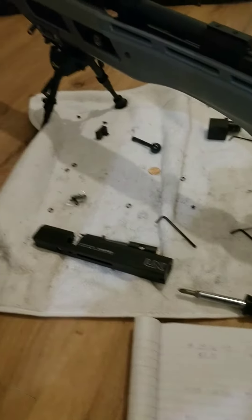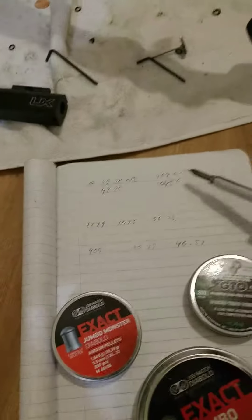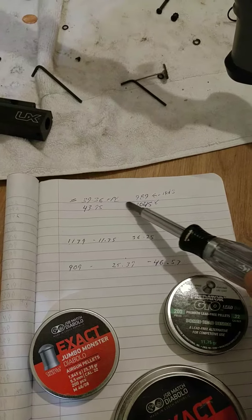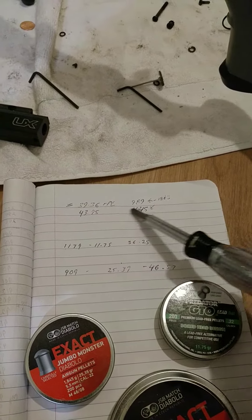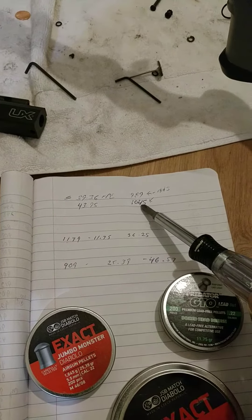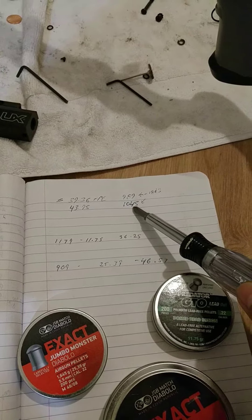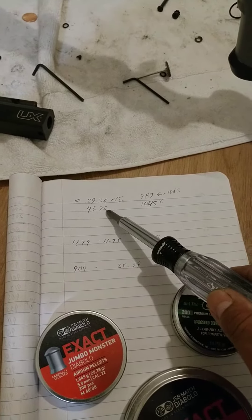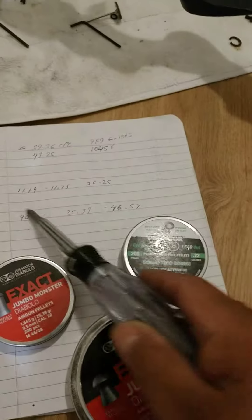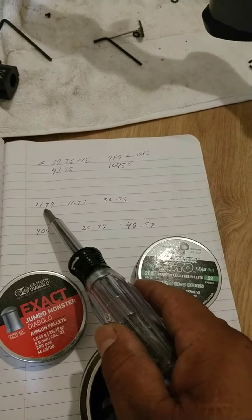Tomorrow I'll go out and test accuracy, but this is what I got so far. The first shot was at 989 using the 18.13 grain pellet — that was 39.36 foot-pounds of energy. The second shot came in at 1045, giving 43.95 foot-pounds of energy.